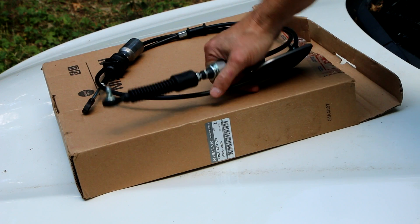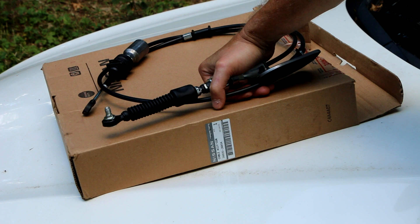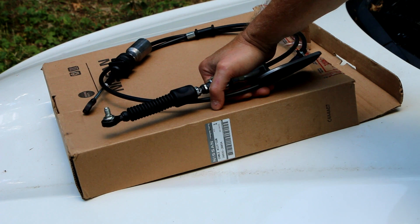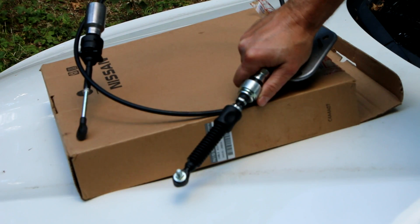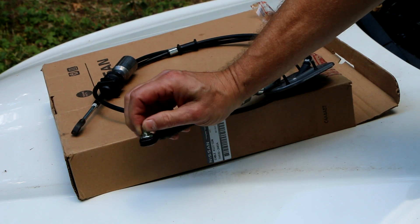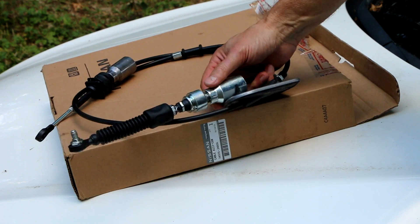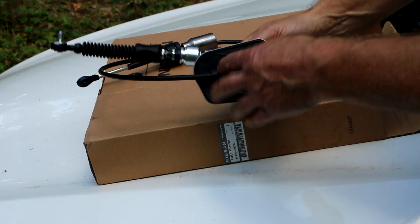I ordered it on a Friday afternoon and it came in the following Friday, so I consider that pretty good service. They're apparently headquartered in Arizona but this came out of a Tennessee warehouse. I'm fairly confident this is the correct cable — it has the stud on the end that goes down on the shifter linkage, the large fittings on both ends, and this part that goes in the firewall.